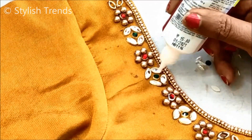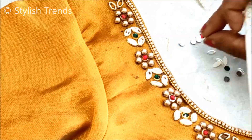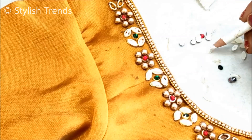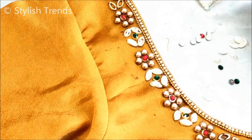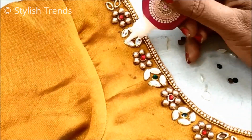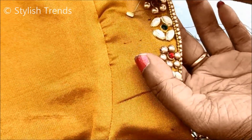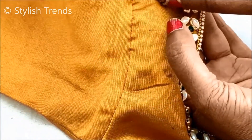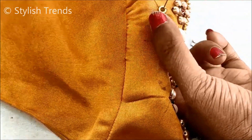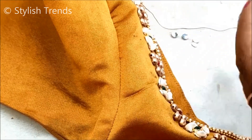You can apply glue — apply it carefully. You can also use glue to fix the elements. We are going to do a little bit of work for a neat finish.